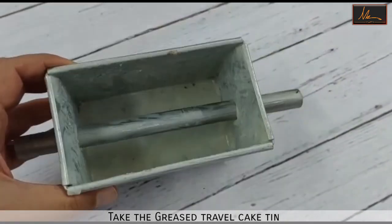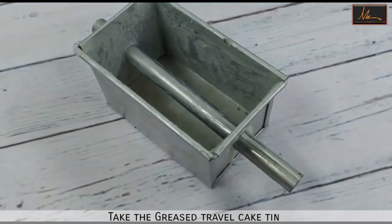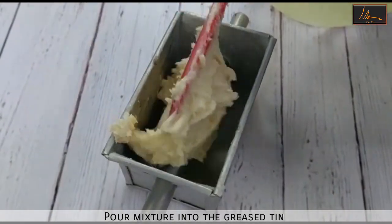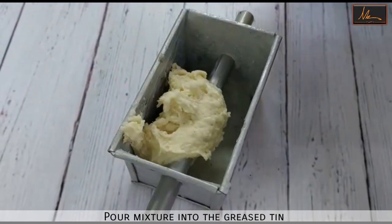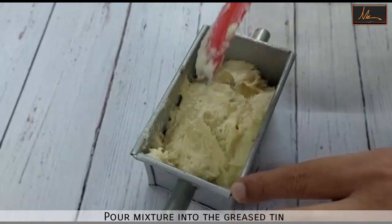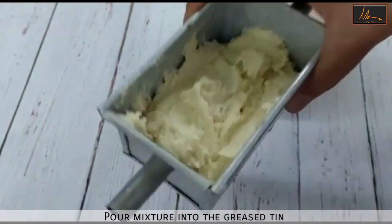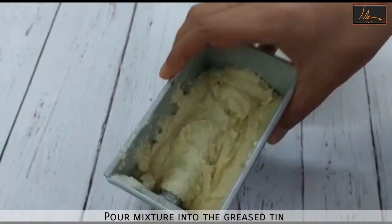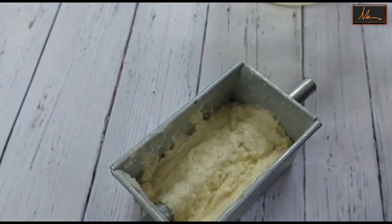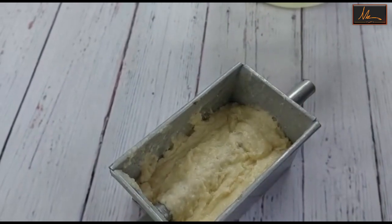We'll be using a travel loaf tin for this. The travel loaf tin is with the rod inside. I have greased it and lined it with butter paper and I'll put the batter into this. Once I have put the whole batter inside, just tap it slightly so that the batter is evened out, and we will put it in a preheated oven at 180 degrees for about 25 to 30 minutes.